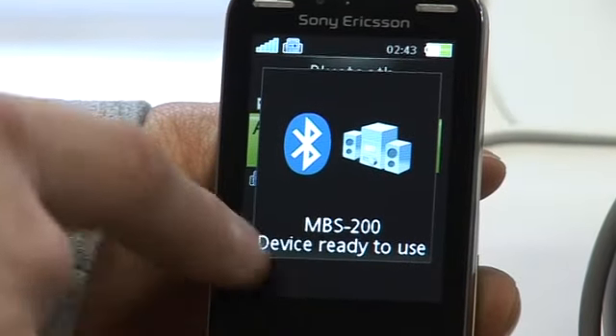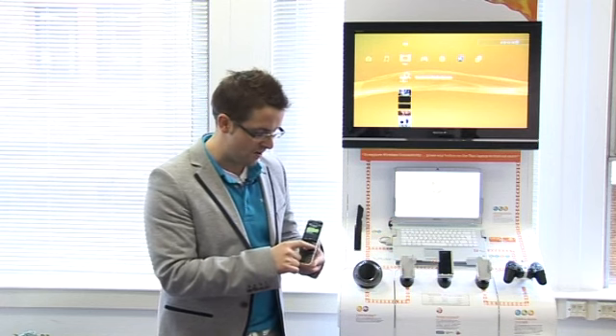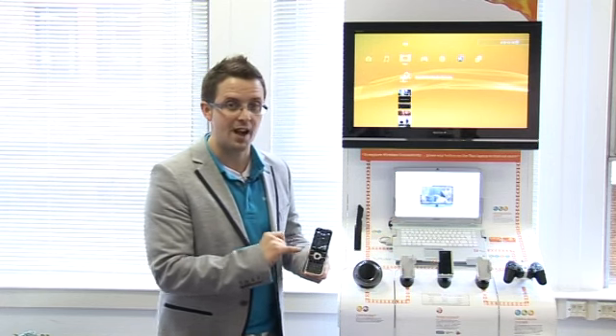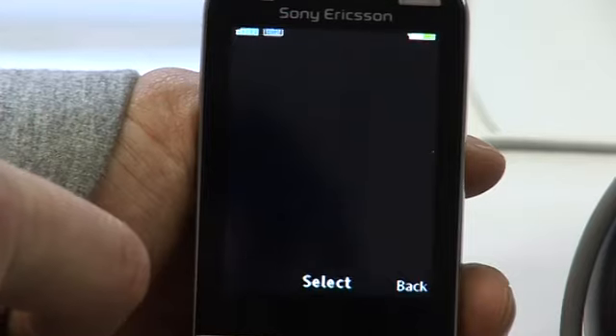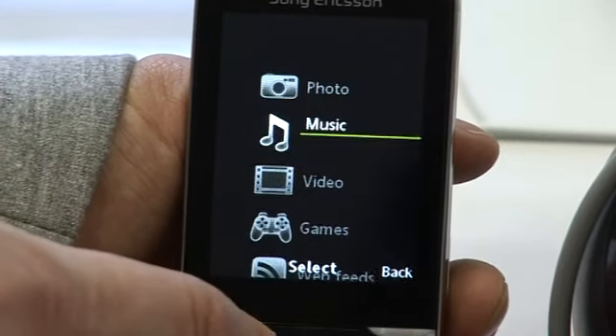From now on, in my home setup, this little speaker — as long as it's on and my Bluetooth is switched on on my phone — any music that I play will play through this speaker. I'll just show you that working now. So if I push the hang-up key, it'll bring me back out, and if we go to the media player, we'll just select some music.